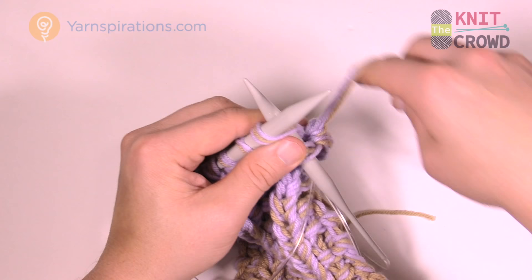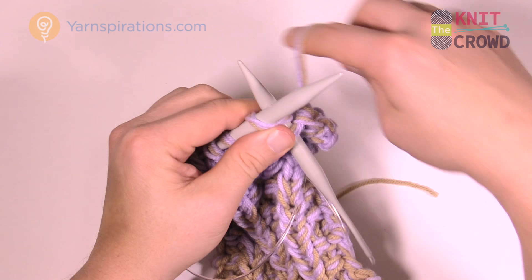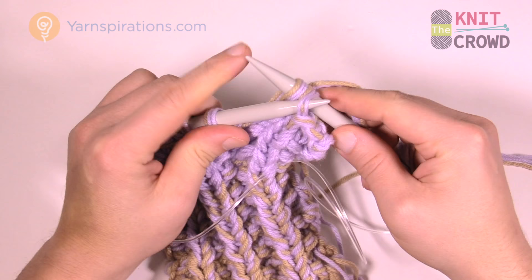So every time you do a stitch, the one behind just comes up and over. The next one is knit. Now the next two are purls so move that strand back.